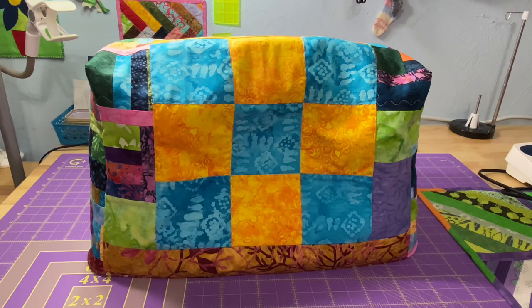Hey everyone, it's Robin, RS Island Crafts, and welcome to my studio. When I did the tutorial for the sewing machine cover using the charm squares, I mentioned and showed you little pictures of my cover I made for my Juki using my batik fabrics, and I said I would go ahead and give you guys a little bit of a rundown on how I created it.